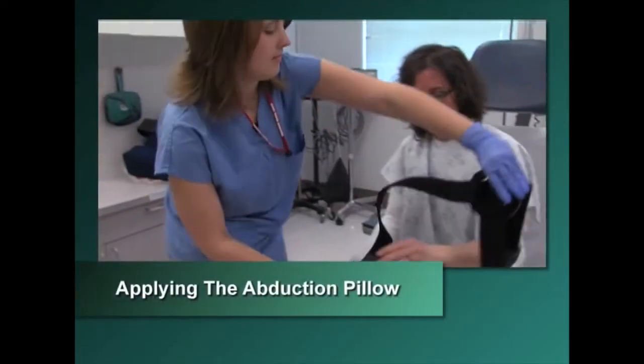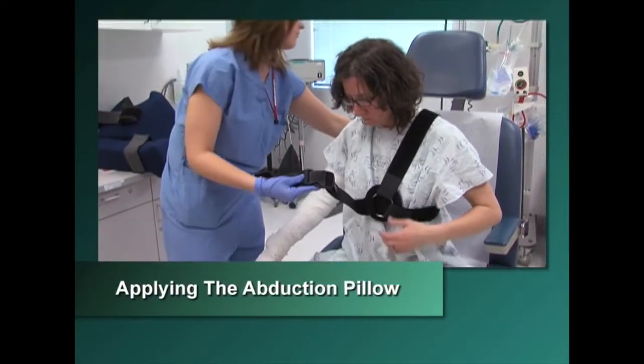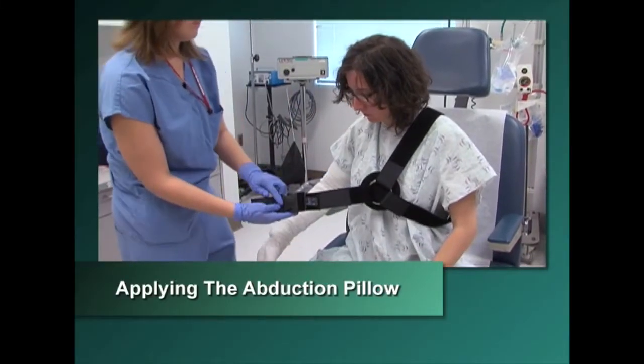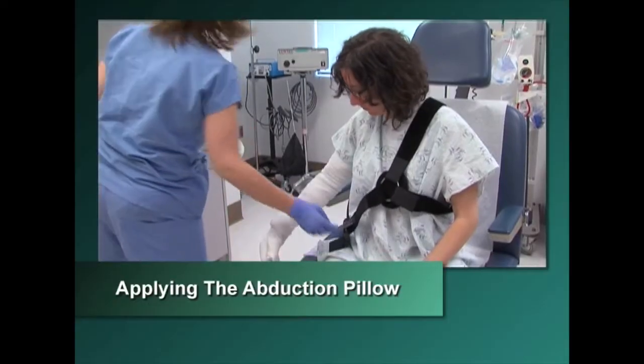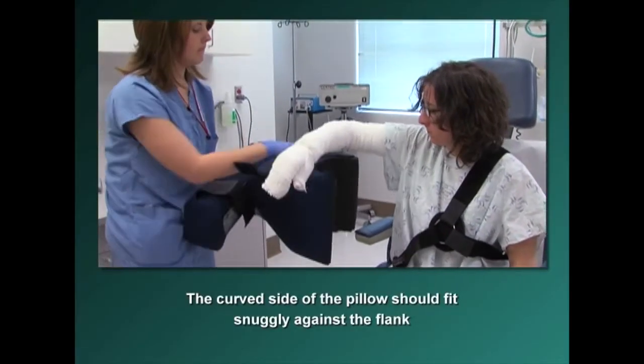To apply the abduction pillow, the patient may require assistance into the appropriate position for placement of the pillow if he is having pain or stiffness in the joint. The curved side of the pillow should fit snugly against the flank.